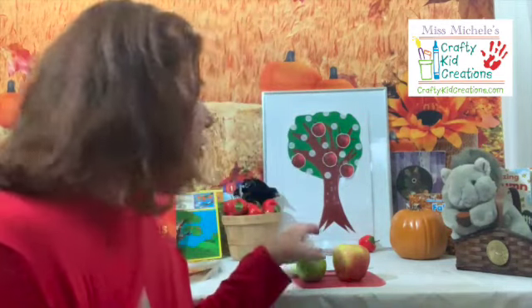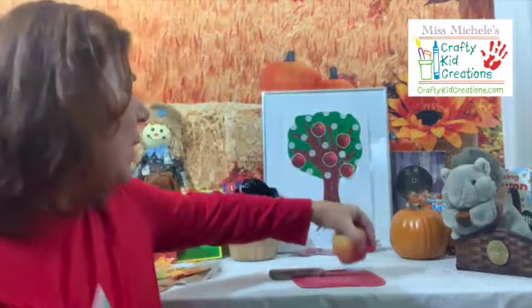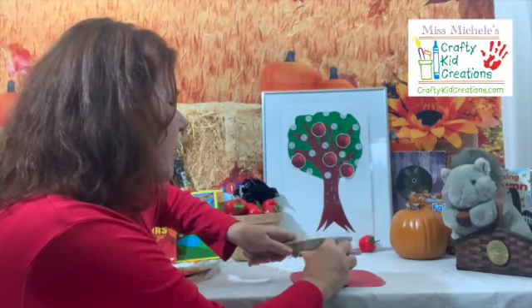I have some apples here today, and I heard that there could be a star inside an apple. What do you think? Should we cut our apple? This is a green apple — a Granny Smith apple. Let's see if I cut it straight down.